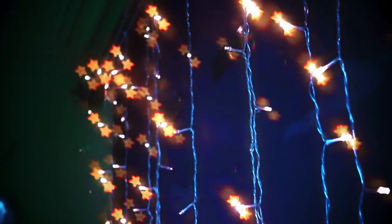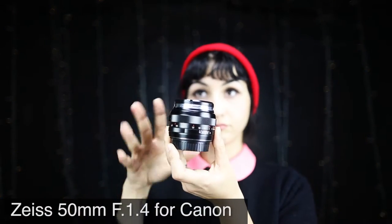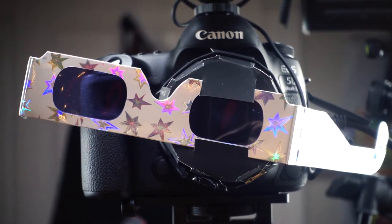Oh, that's so trippy! In the background I put a curtain of lights — you can get them for cheap on Amazon, I'll put the link below. I'm going to switch to my 50mm lens and I'm going to create some kind of holder.